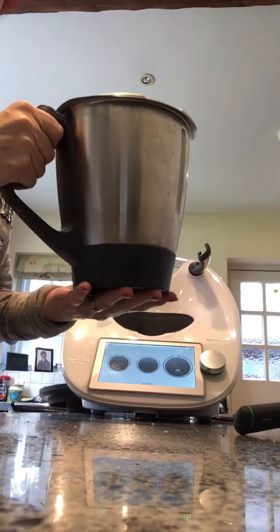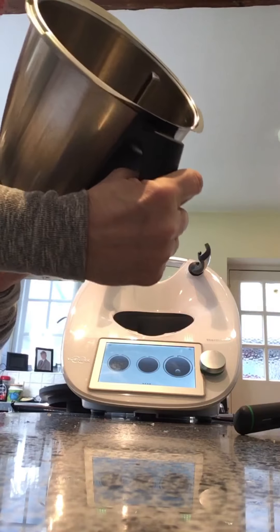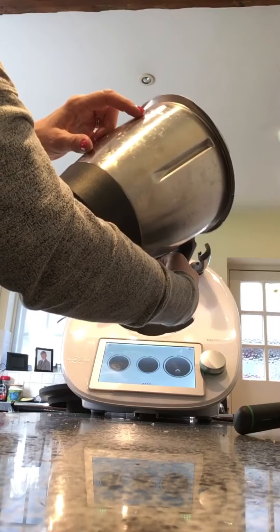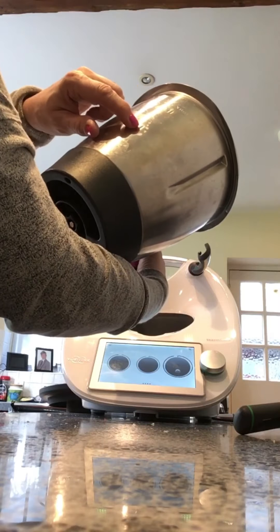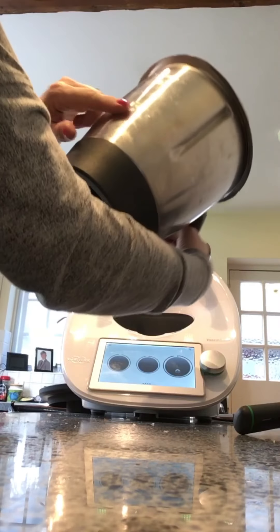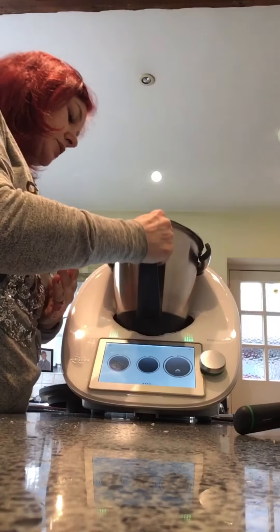Our mixing bowl takes up to 2.2 litres — we have 1 litre there, 2 litres there, and that extra 200ml. This is also shown on the inside, so it's easy if you're adding fluids you can use that as well.